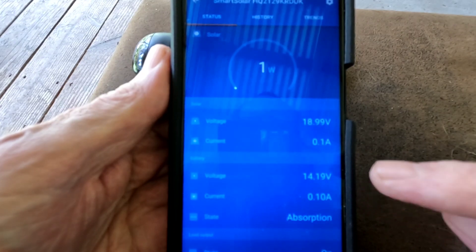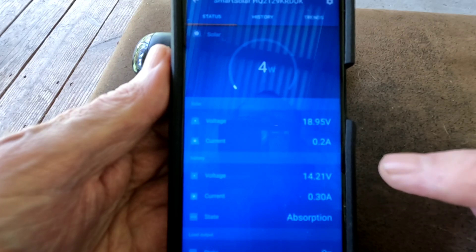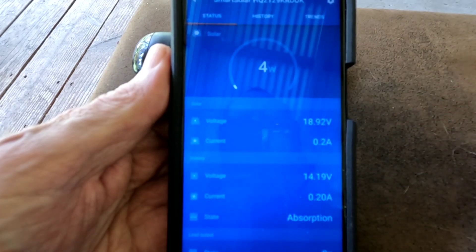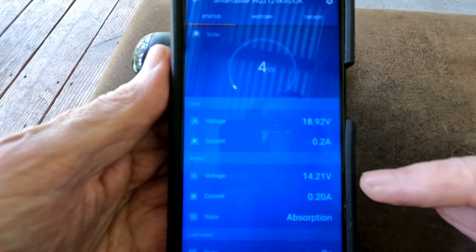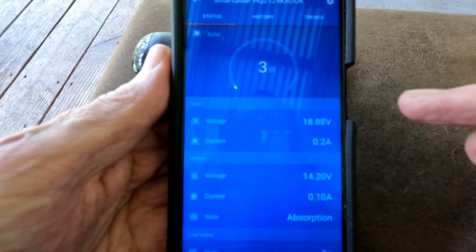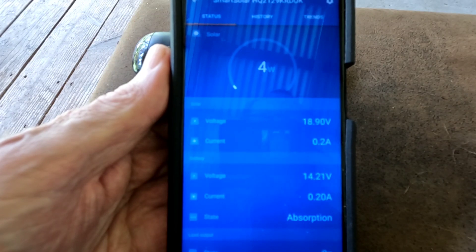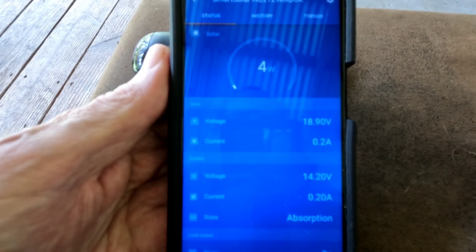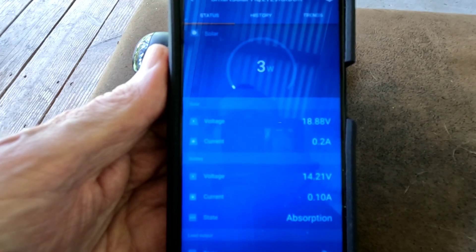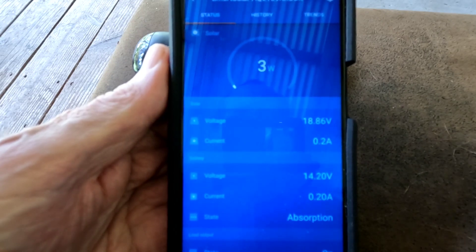14.19 and then it just lets in enough to get back up to 14.2. In full sunshine at the moment, only four watts, and then it gets up to 14.2, 14.21, and then it drops right back down to only what is needed. I'm getting a lot of intermittent clouds and sunshine, and I never see a big spike like I do with the EPever.